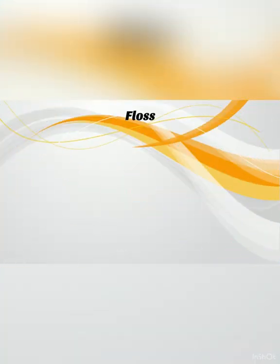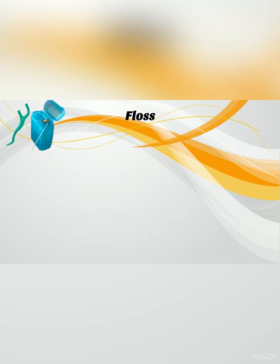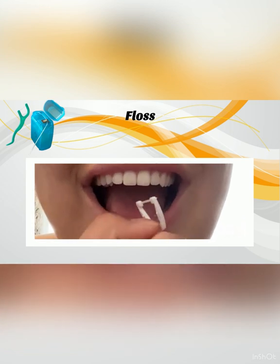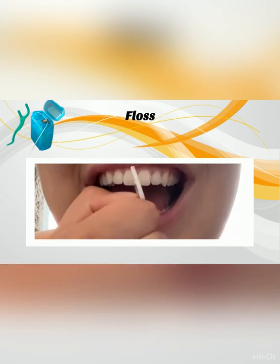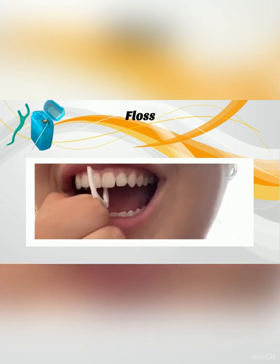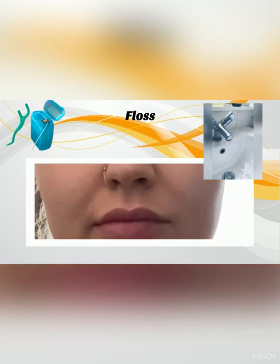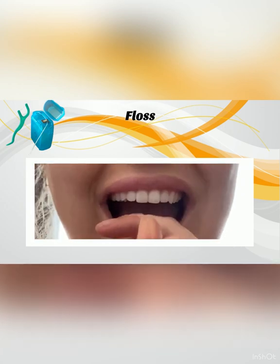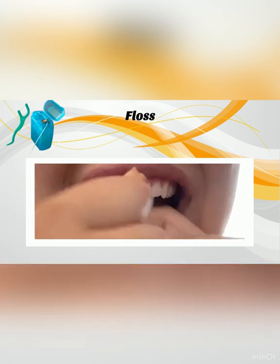Floss comes in multiple forms. The two main forms are floss harps and string floss. Both use the same technique, although you may find the harps to be less fiddly. Gently push the floss between the teeth. Use a sweeping motion in a C shape around each tooth surface to remove any plaque and debris. Ensure you clean the floss between each gap so that you do not transfer bacteria from one gap to another. If you are using a piece of floss string, you can move to a new area of the floss instead. If the floss becomes frayed, replace it for a new piece. Floss is single use.